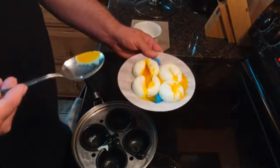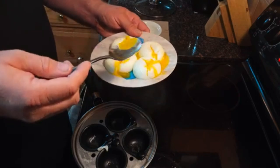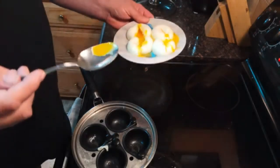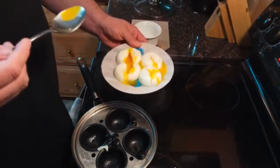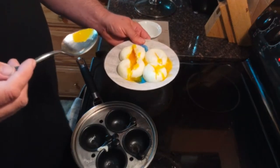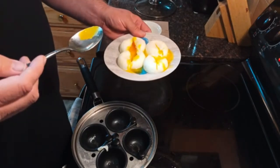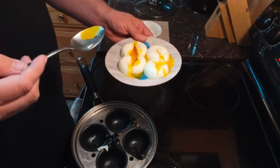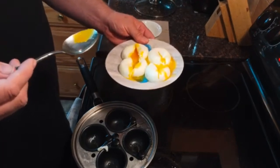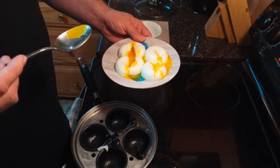I hope you guys enjoyed this video. There are so many products out on the market to make your life easier. This is one of the simplest ones I have found — it only takes five minutes to cook yourself a nice breakfast. God bless. Peace be with everyone. Hopefully you enjoyed this video. Click the like and share down below and show people how easy it is to make breakfast in five minutes.